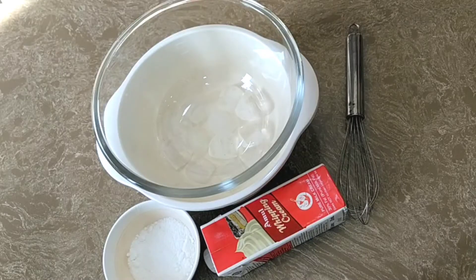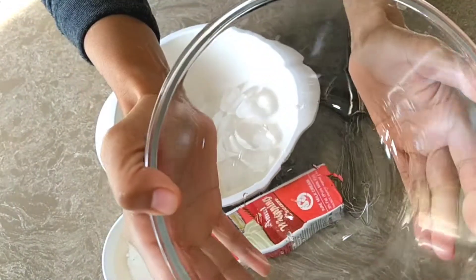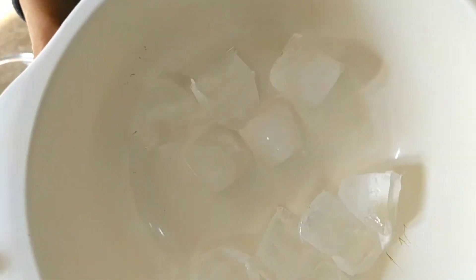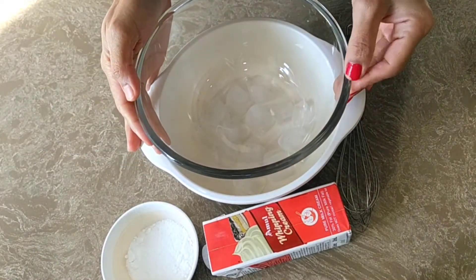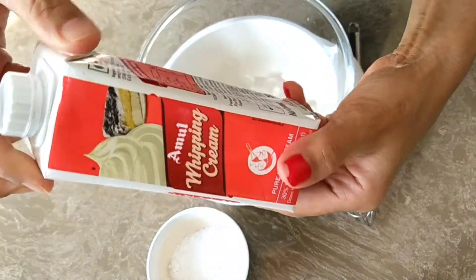For this I have taken one medium size glass mixing bowl and one size larger bowl in which I have filled one tray of ice cubes. If you don't have ice cubes, please cool the mixing bowl before you use it.